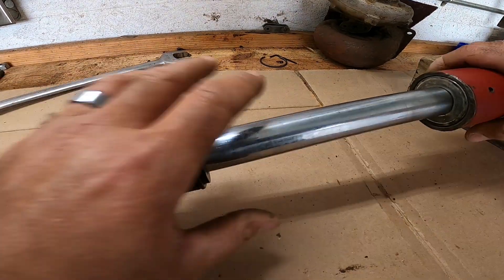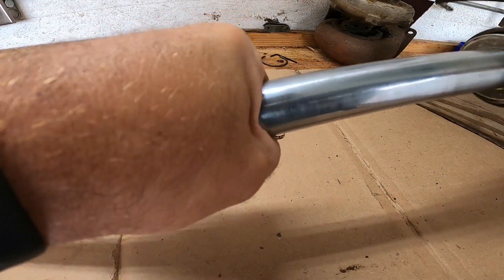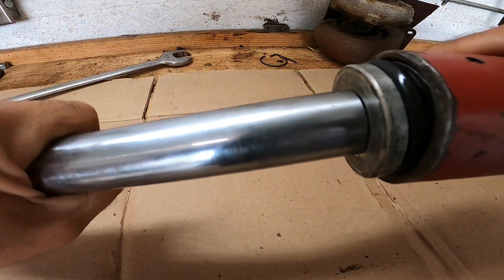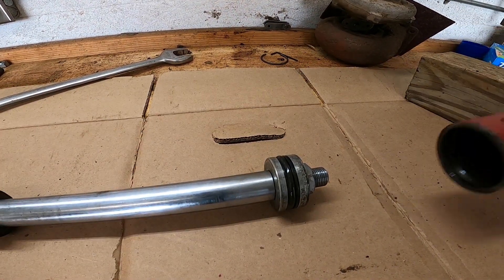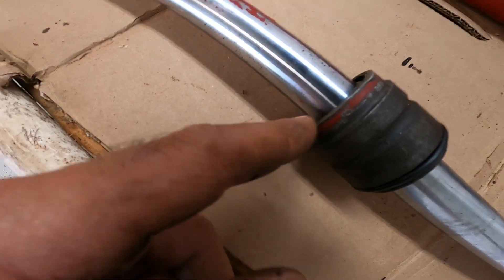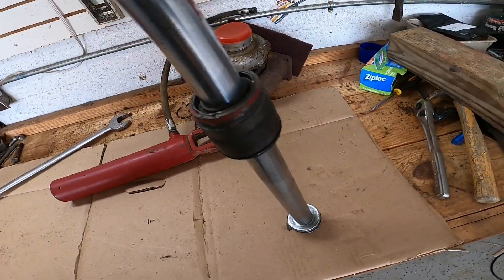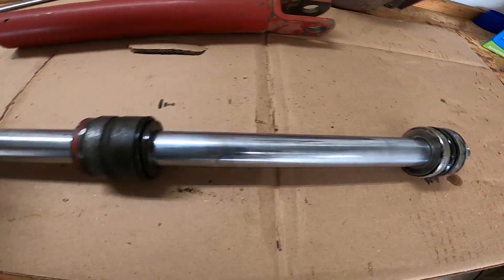Now we should be able to pull the rest of this out. Tap this shaft forward while holding the cylinder — you can use a big wrench behind the nut that's welded on there. Twist it a little bit as you're pulling. We got it apart. Now we have to bust this nut off to get to the seals and pull the gland off.